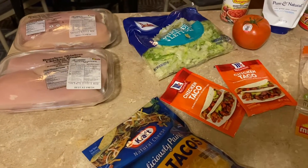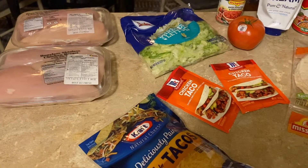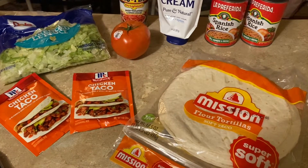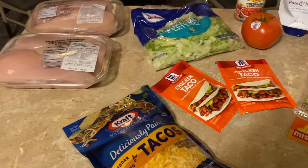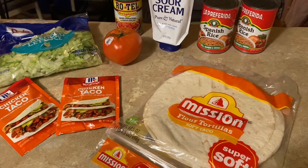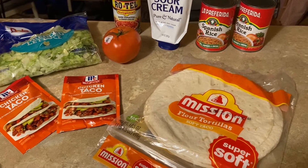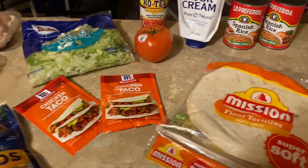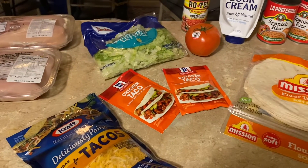Welcome to Mentoria Moments. Today I'm going to be making chicken tacos using the ingredients you see here. I'm not sure if I'm going to use the Spanish rice or not. Like my mom said, never go to the store when you're hungry — so I picked that up thinking I might want to use it. Let's get started.